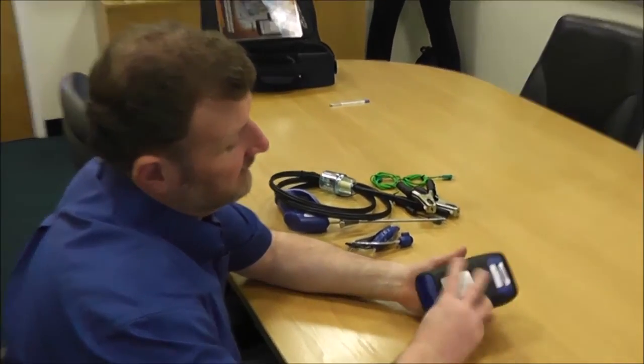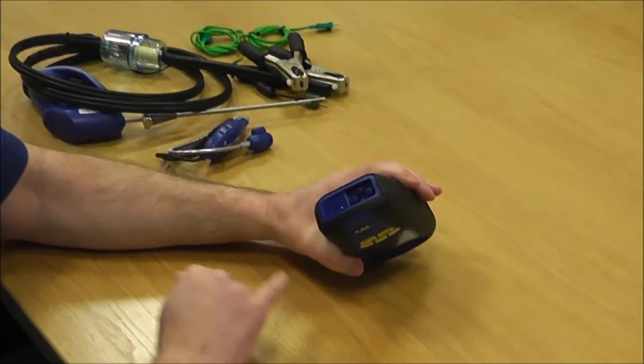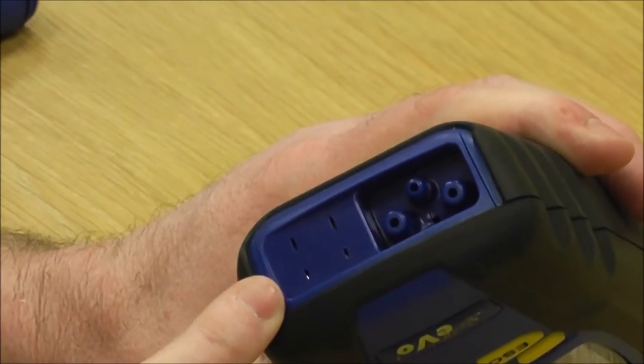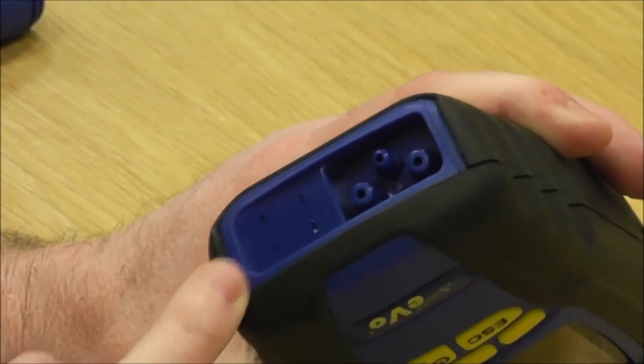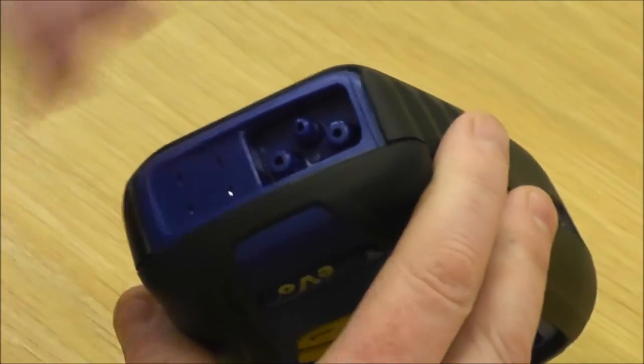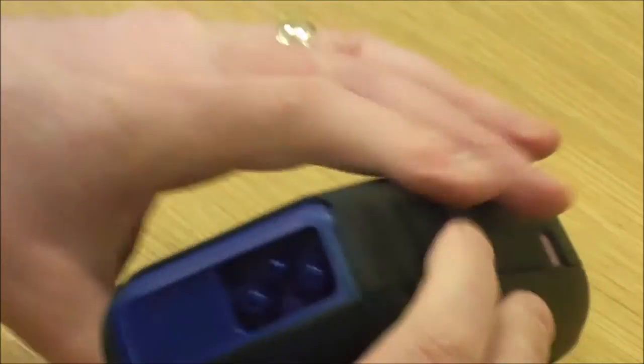First of all, let me explain what all the bits and pieces do. These two here are the temperature ports for differential temperature when you're doing your flow and return readings. They're used to set up bypasses, balancing radiators, etc. You've also got two pressure points on there.